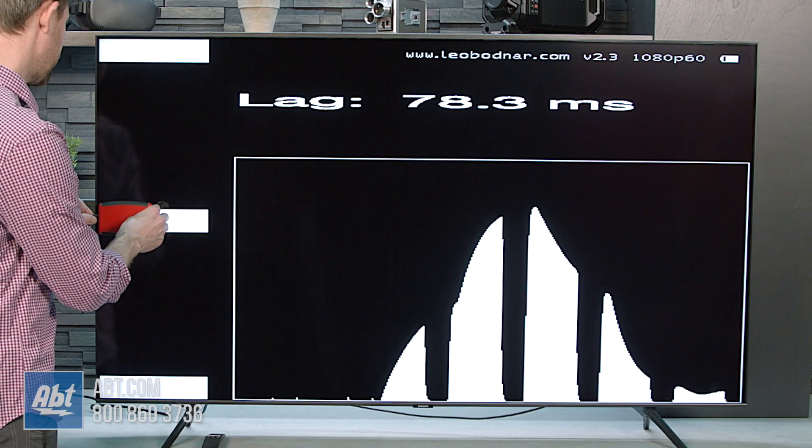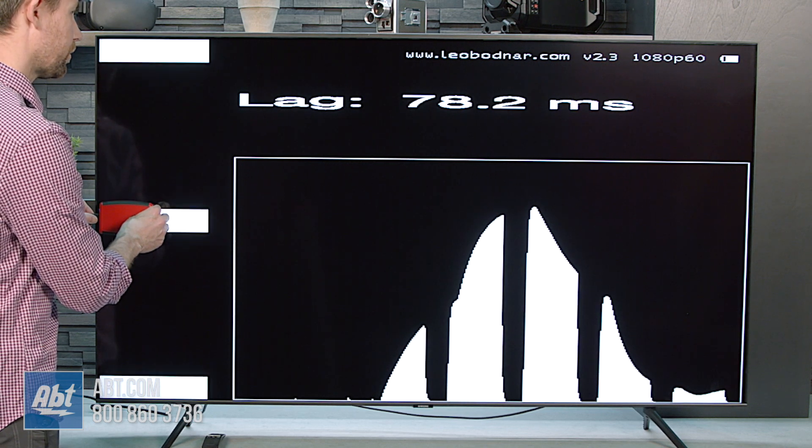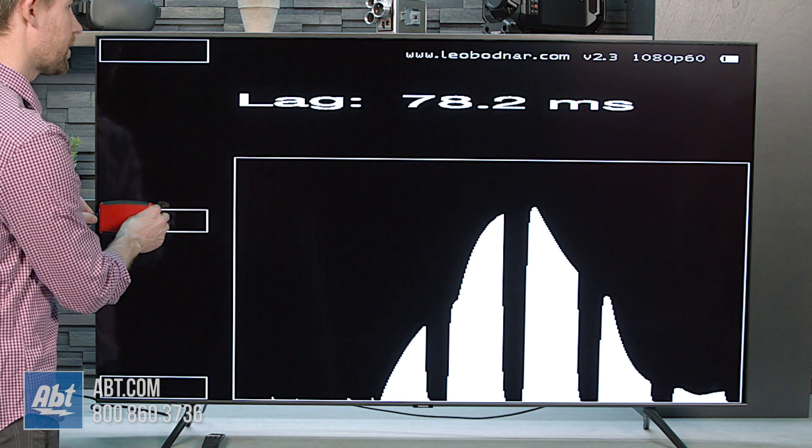With no sort of game mode turned on, we're looking at a little over 78 milliseconds.